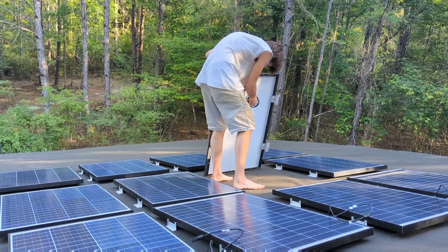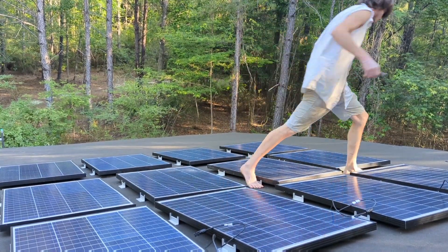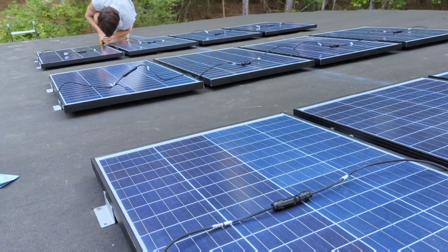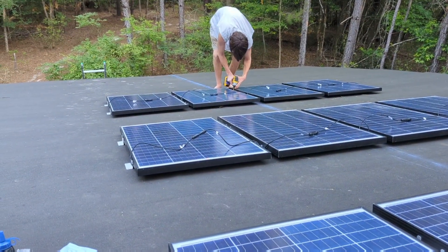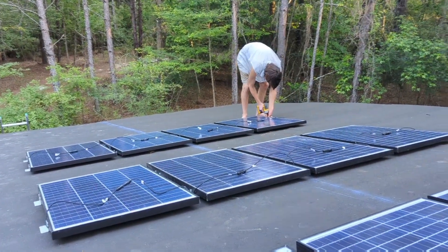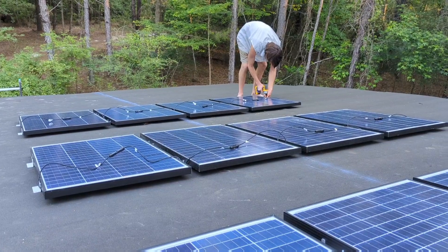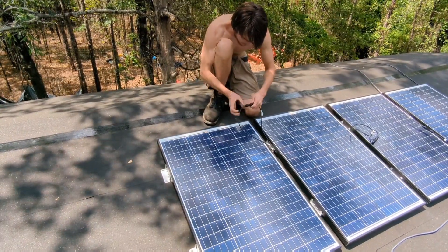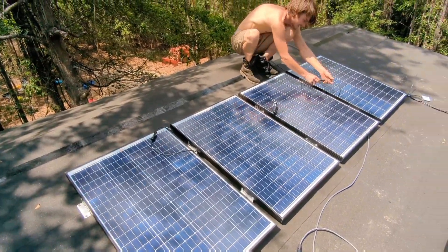Christian is just clipping all the zip ties off of the positive and negative leads off of these solar panels. Christian is putting the finishing touches on our solar array. We've got everything set up and put into place — they're at least tacked in — and then we're going around adding all the extra screws. Christian is about to plug in the first complete array into the charger.